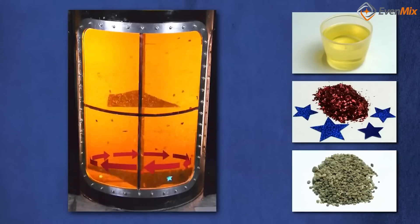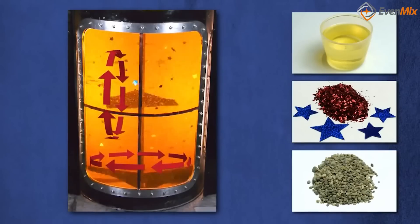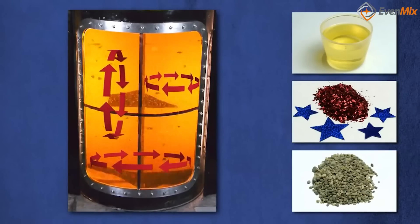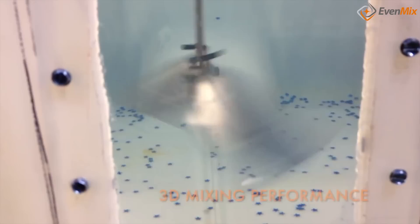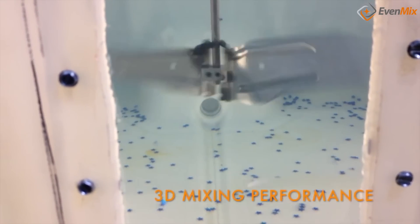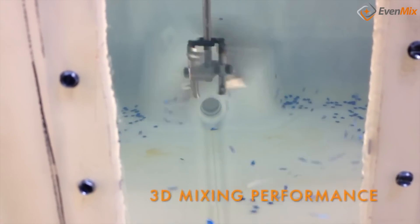How do we do it? Evenmix creates circulation with a large surface blade using our patented design. Just look at our customer reviews and you'll see that it mixes unlike any other blade you'll find. That's why it's patented, and that's why Evenmix is growing so fast. It works. It's easy to use. Thank you for your time.